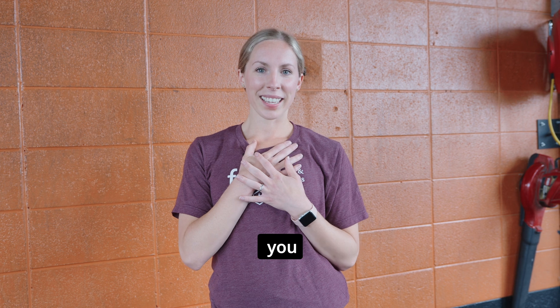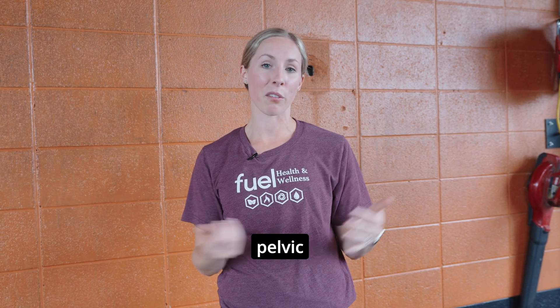I'm Dr. Haley Van Beek. You can come and see me at Fuel Health and Wellness in Grand Rapids if you're having any pelvic floor issues or concerns.